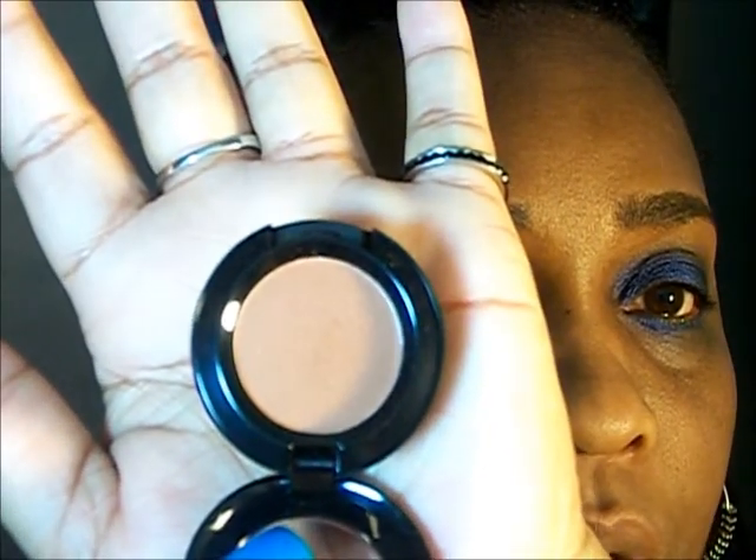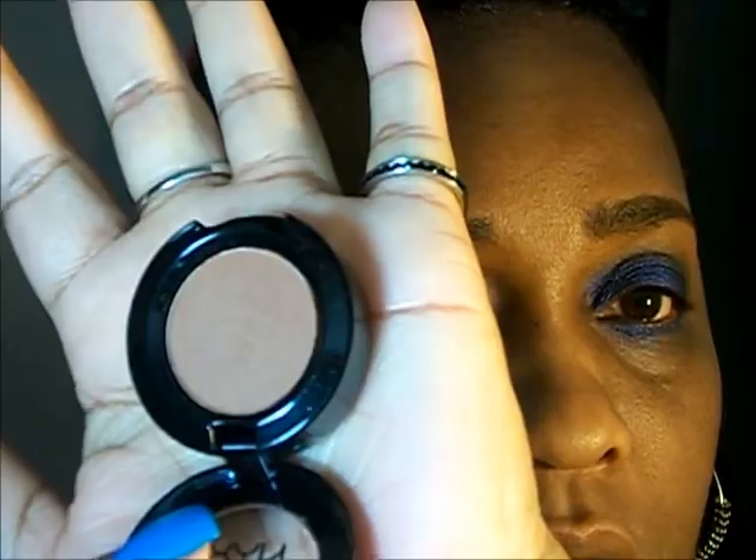The next color I'm going to use is this brown and this is Dance to Tides by NYX.